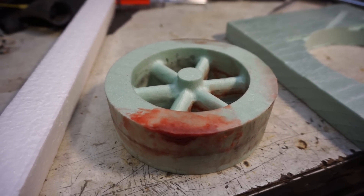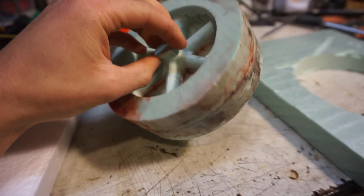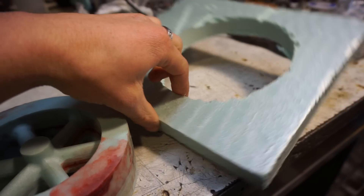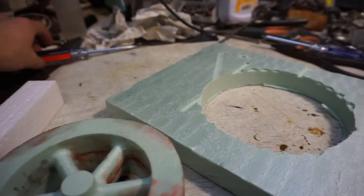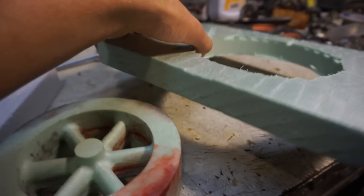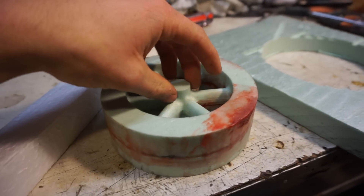Hello, this is MakerJoy101, and today we're going to be casting this flywheel. I machined this — or not really machined it — but I cut it out with the CNC router at Hack Pittsburgh. This is just out of some high-density green foam. Not really sure what type it is, but it's like an insulating styrofoam. You can see it's pretty high-density compared to this stuff — it's a lot harder and a bit heavier. Hopefully it'll work, I'm not sure yet.